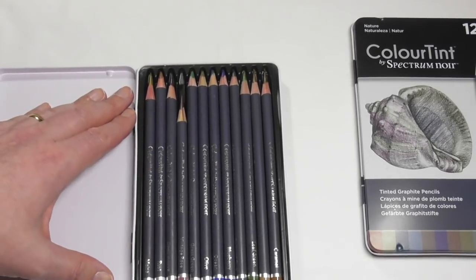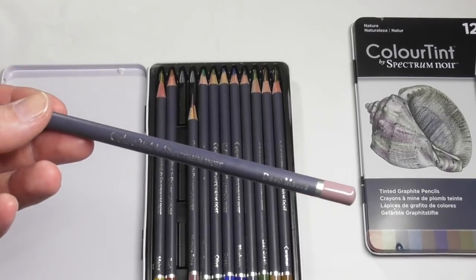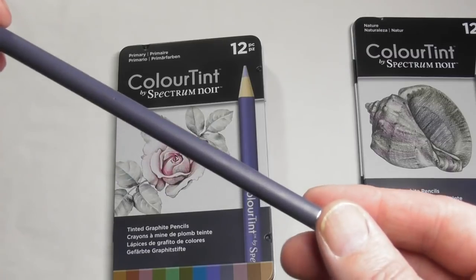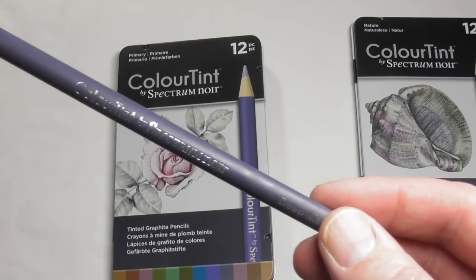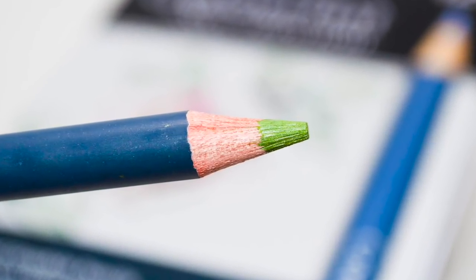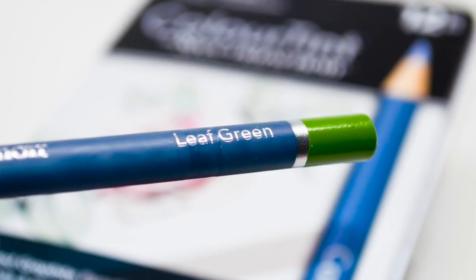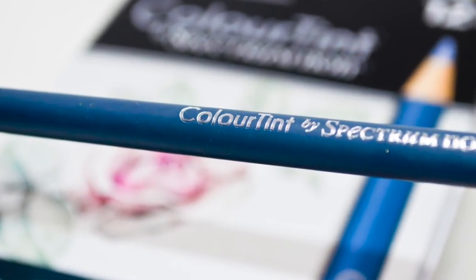I've used these and done a little bit of artwork with them, which is why they're sharpened, but let's take a look at the characteristics of the pencil first. As you can see, it's a round barrel. They are like a watercolour pencil, so you're going to get the biggest punch of pigment once you activate them with water. The core is a 3.8 millimetre core and the barrel is an 8 millimetre barrel. It has a beautiful kind of Payne's gray barrel, and the end is capped with a representation of the pigment colour.